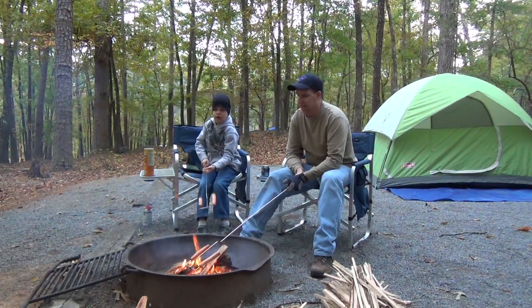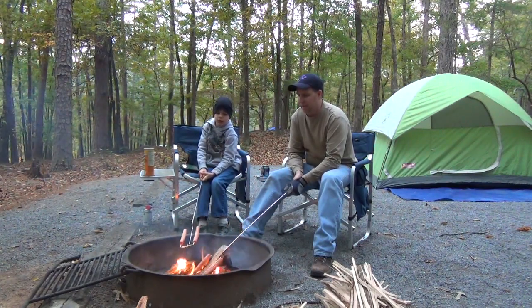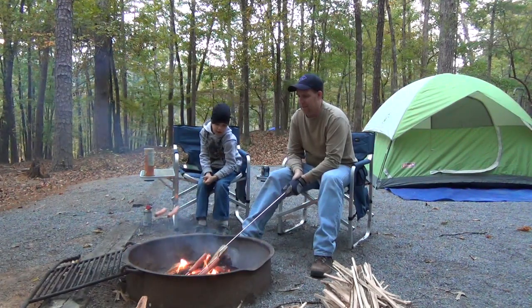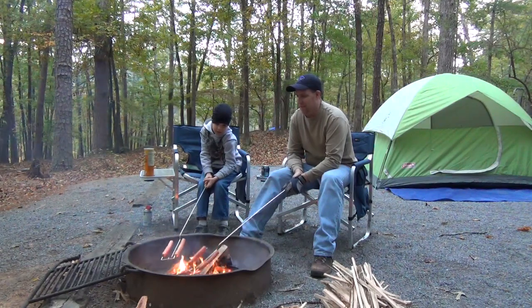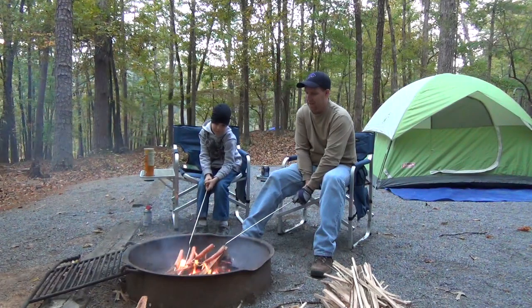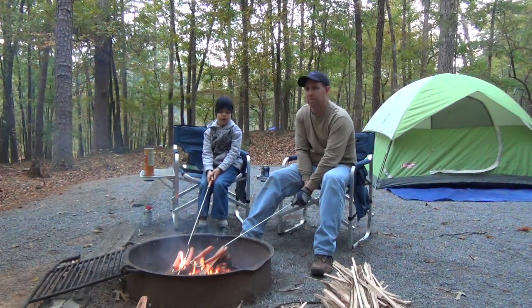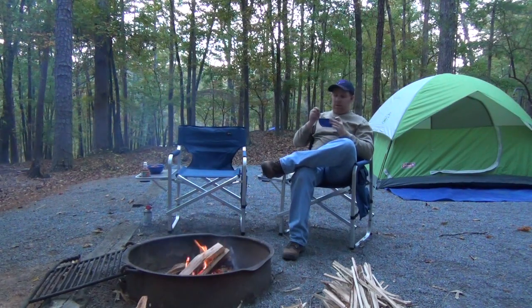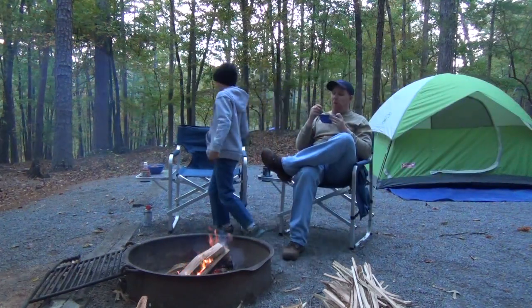We got a lot of cooking to go, buddy. See how I turned it over? See that little bar that sticks down there? You hear that sucker boiling down there? That's the beans, buddy. How cool. I love you. I love you too.